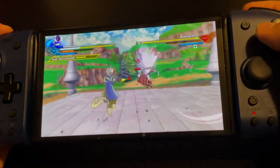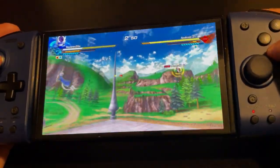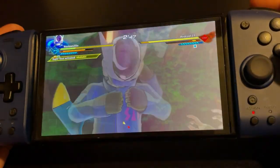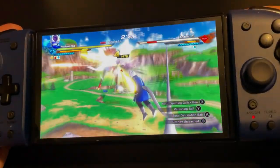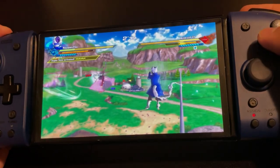Bringing our thoughts together, Hori made a winner with the Split Pad Pro. It's a set of big and comfy controllers that feel like they came from the big sibling consoles, and it even has buttons bigger than those found on the PlayStation 4 and 5. It is a bummer that motion isn't built in and they can't be used wirelessly for docked or tabletop play.